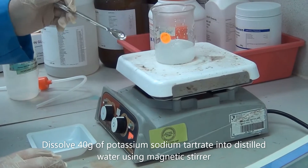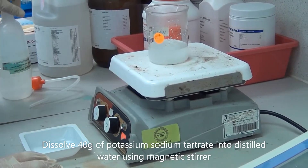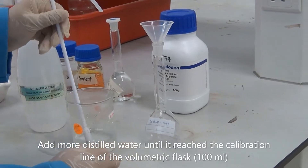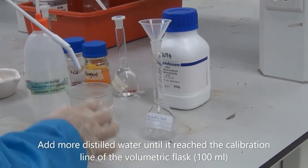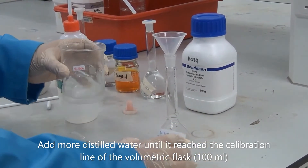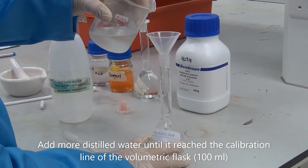We have to wait until all the chemical is off, then we take out the stirrer, and put the solution into the volumetric glass.